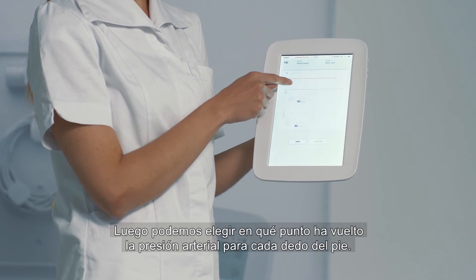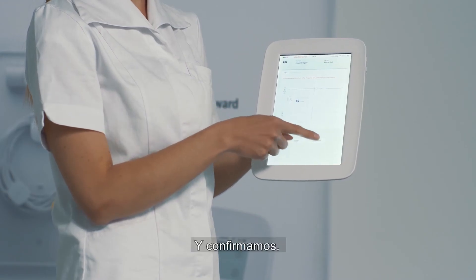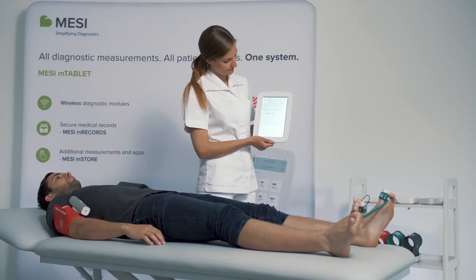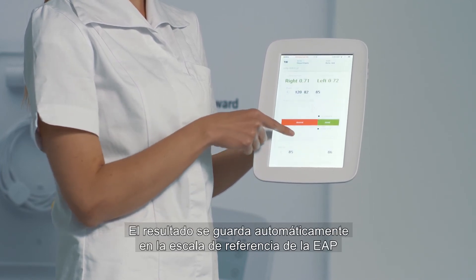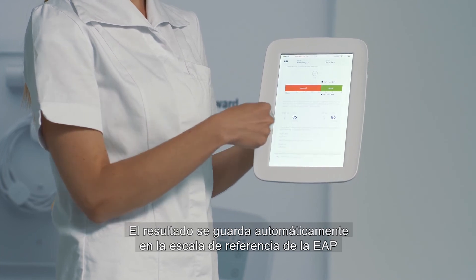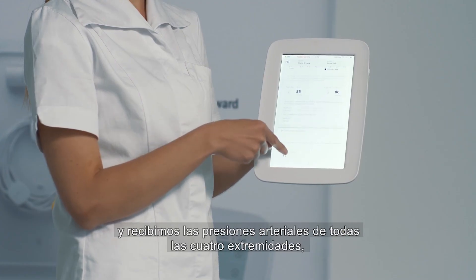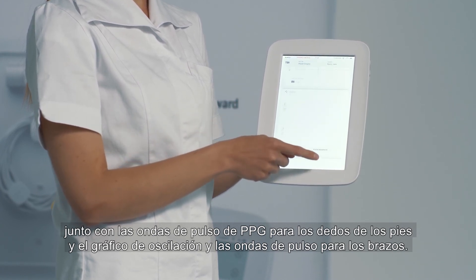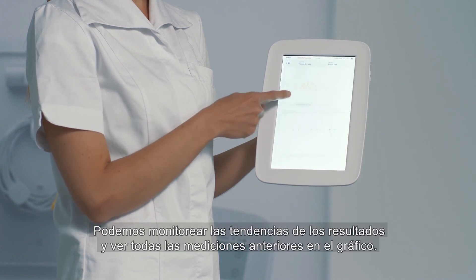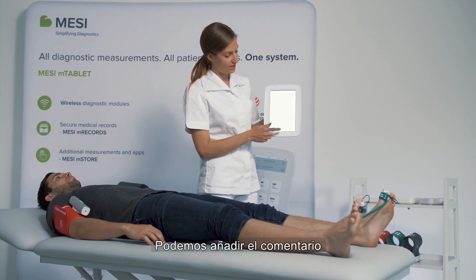Then you can choose at what point the pressure returned for each toe and you confirm. In a minute you receive the left and right TBI, so toe brachial index. The result is automatically put onto the PAD reference scale and you receive the pressures in all four extremities along with PPG pulse waveforms for the toes and oscillation graphs and pulse waveforms for the arms. You can monitor the patient's trends and you can see all the previous measurements on the graph. You can add any comments and you're done!